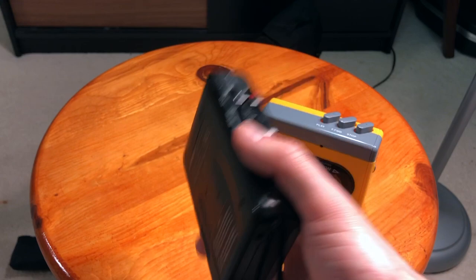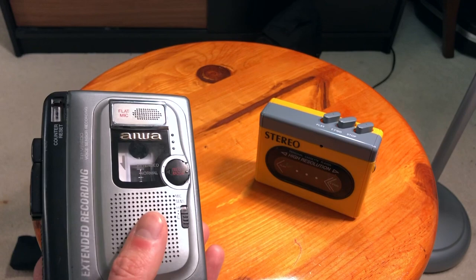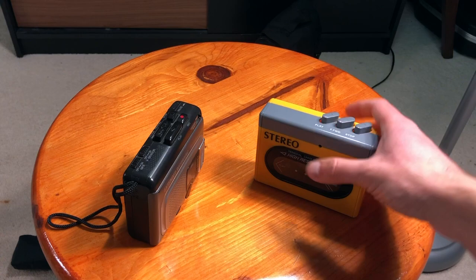This one is perfect for studying, for example. You can set the playback speed to lower and it will help you to understand the material better. So I think it's quite a nice player from the old days. Let's put it down and now take a look at this other one.